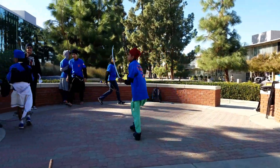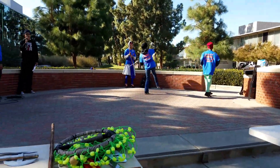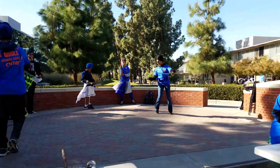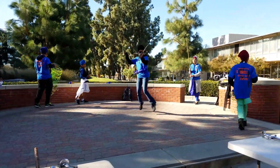In case you guys are wondering, here we have what's called Gatsuka, which is translated into 'three sticks.' This is a martial art developed around 1600 and it has been used for many years and still continues on today.